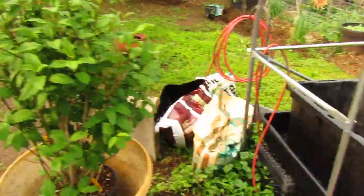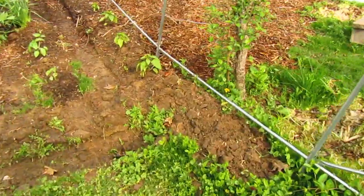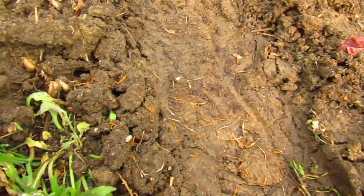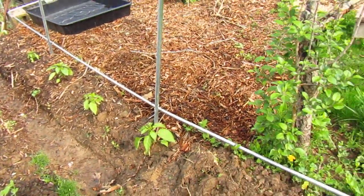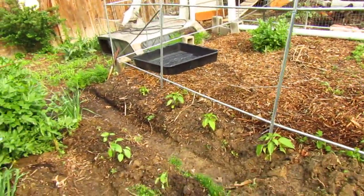Where does the time go? It just moves by so fast. So we added some rows right here, we added these peppers. I threw down some seed this morning that I saved from the marigolds — some of that companion planting. If you don't know what it is, Google it. You'll figure it out. You'll learn a lot from YouTube.